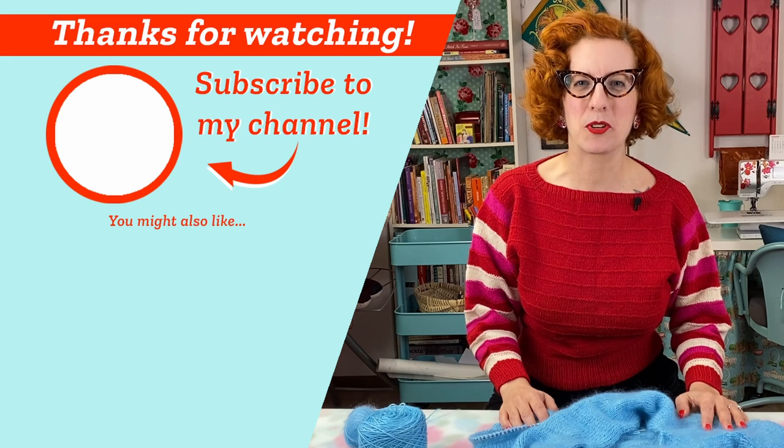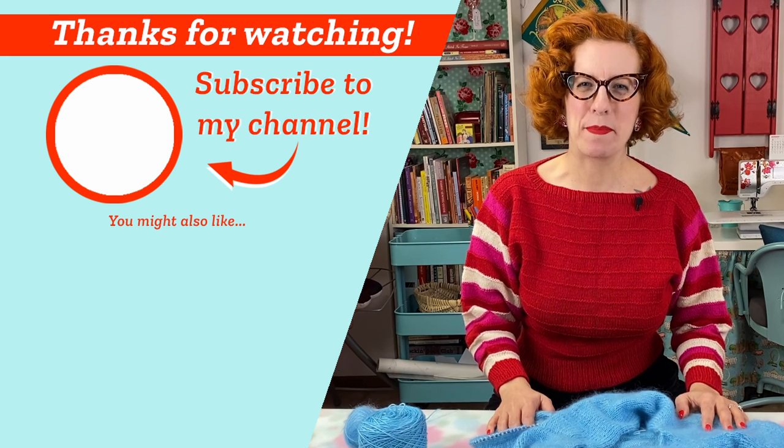Want a tutorial on short row shoulders sometime? Let me know in the comments! Meanwhile I hope you'll give the three needle bind off a try. If you like this tutorial please give it a thumbs up and subscribe to the channel. Until next time, happy knitting! Bye!